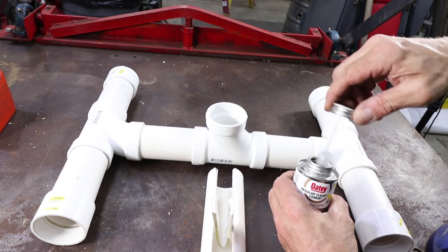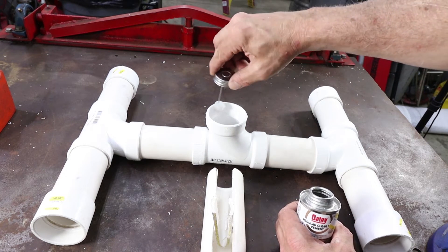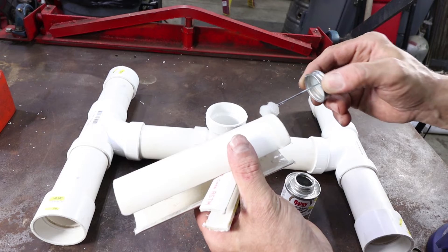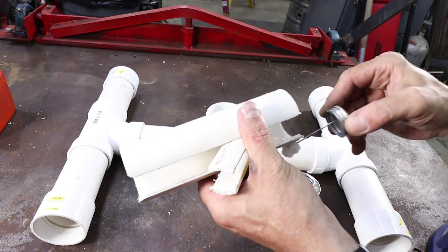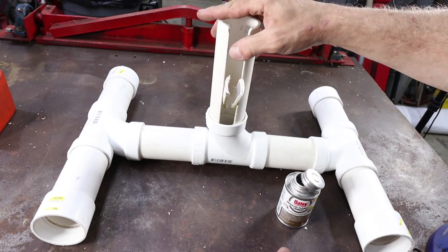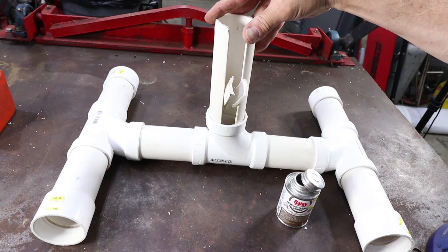We are going to take our cement, apply a coating to both surfaces, and insert it. Hold it in place for a couple of seconds. Now you are going to wait about 15 minutes for that to dry.